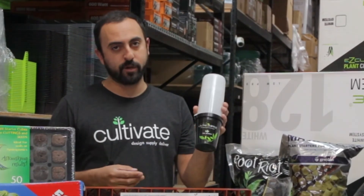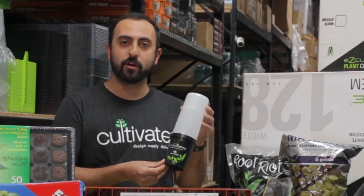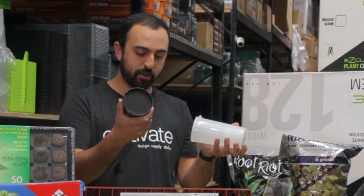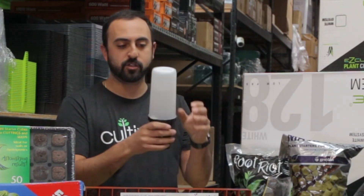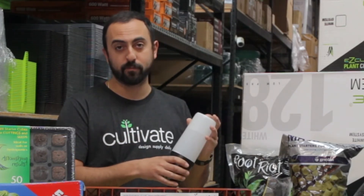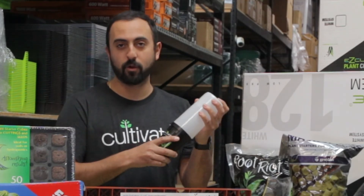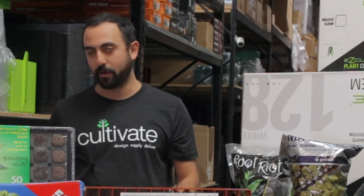Another great product: the clone shipper. Everybody knows sometimes you have a clone somewhere and you want to get it somewhere else. These things are awesome — they hold the clone in place, twist tight, don't leak any water, and also have a little ancillary light to keep the plant awake during shipping. Take this, throw it in a box — what you do with it after that is on you.